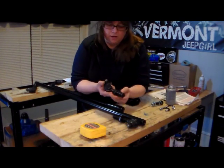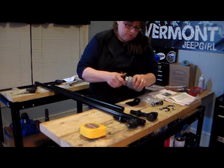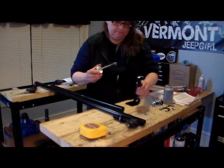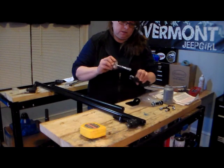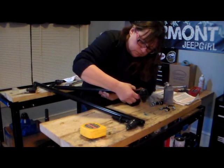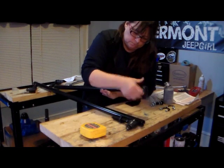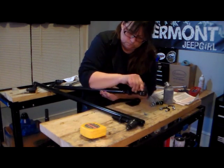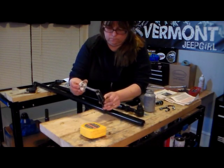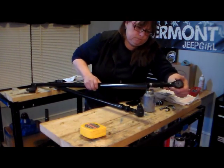These nuts here do not have that — they will be going in to our driver's side. Now, before we do this, we're going to put a little bit of Never-Seize on the end of our bolts and we're going to screw them in to the ends.